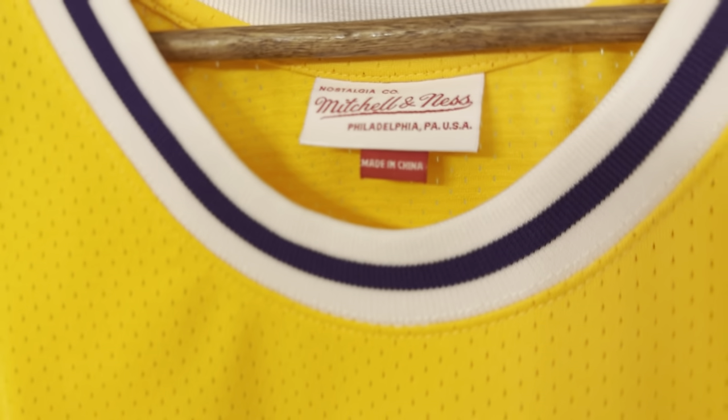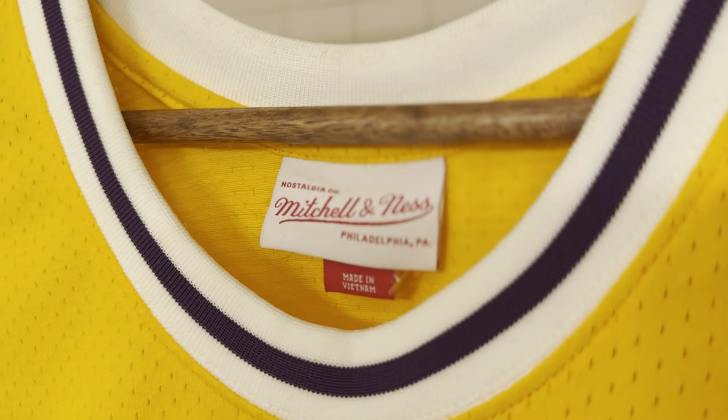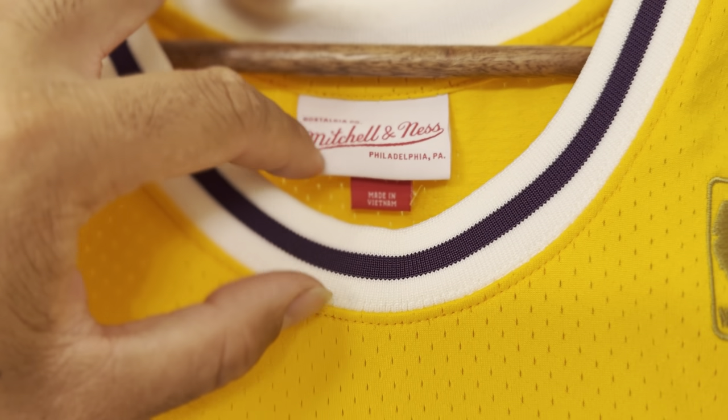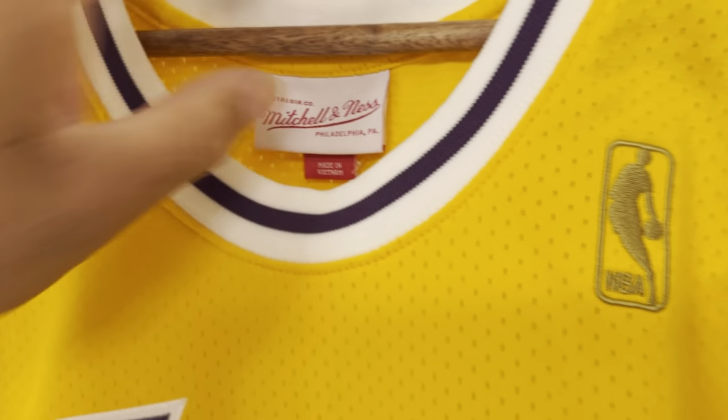Mitchell & Ness tagging on both. Although this one says made in Vietnam, I'm kind of iffy about this one right here.